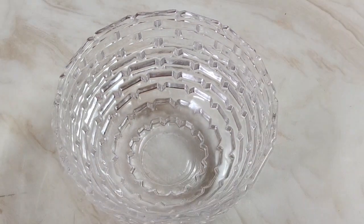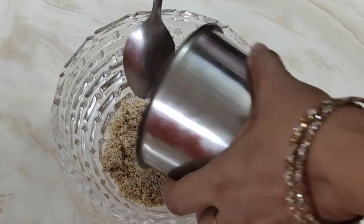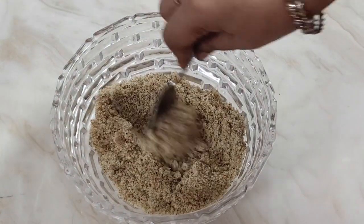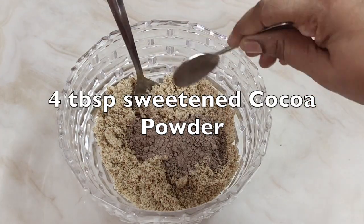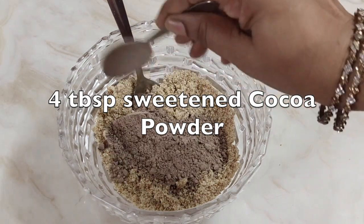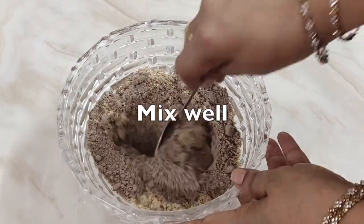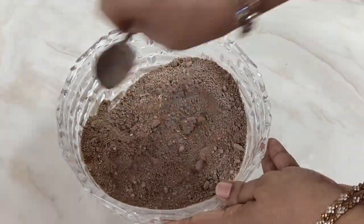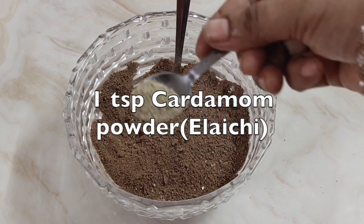Now remove it in a bowl in which we will make the mixture. Mix well and check if there are any almond pieces left over. Now put 4 tbsp of sweetened cocoa powder — this is easily available in any departmental store. You can increase or decrease the quantity depending on the sweetness you are looking for. Now put 1 tsp of cardamom powder, that is Elaichi powder.